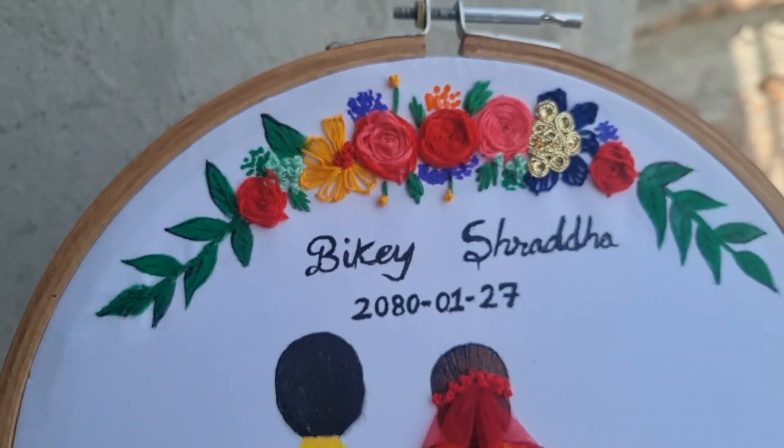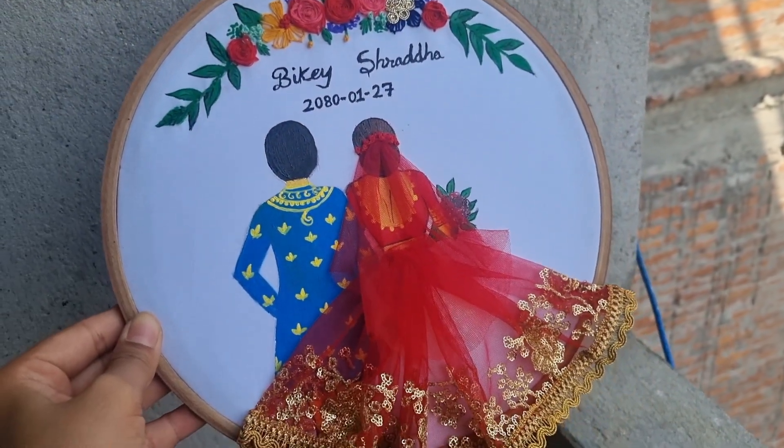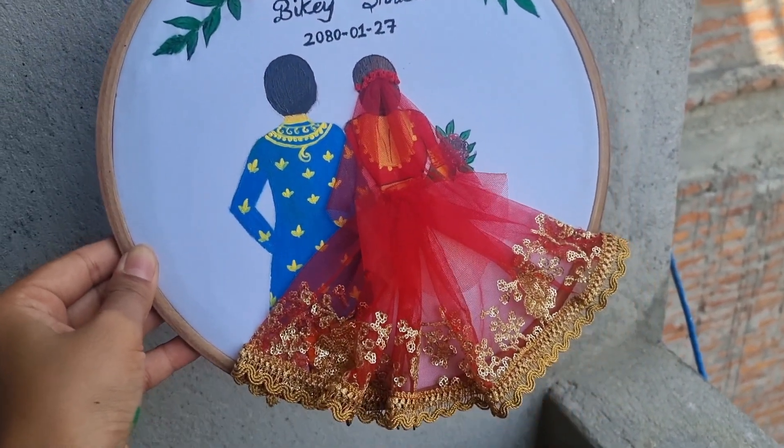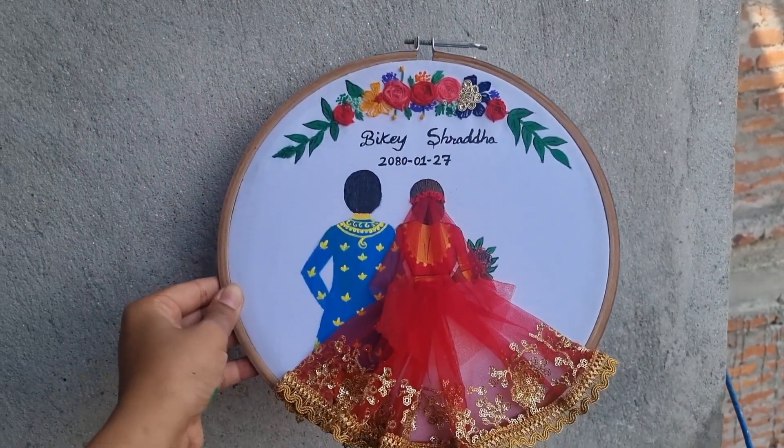By the way, this is my first time doing wedding inspired artwork and I'm really happy with the result. Please comment down below — are you excited for the bride and groom's co-reaction?